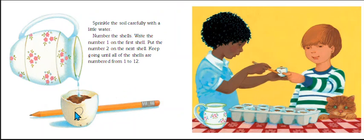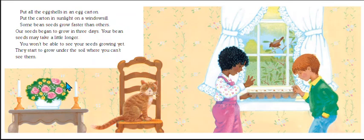The children wrote numbers from 1 to 12 on all the shells. Put all the eggshells in an egg carton and place the egg carton in sunlight on a windowsill. Some bean seeds grow faster than others — our seeds began to grow in three days, but yours may take a little longer. You won't be able to see your seeds growing yet; they start to grow under the soil where you can't see them.